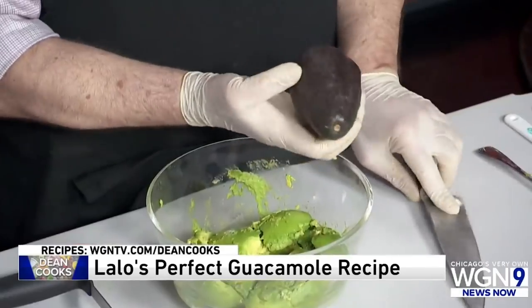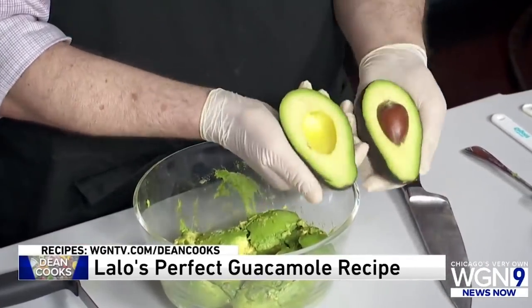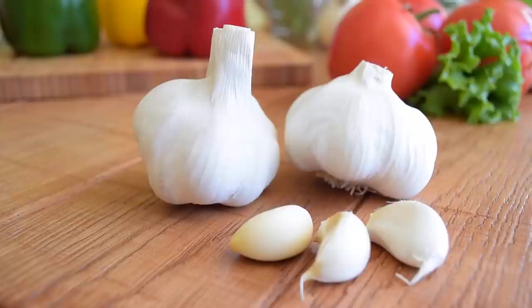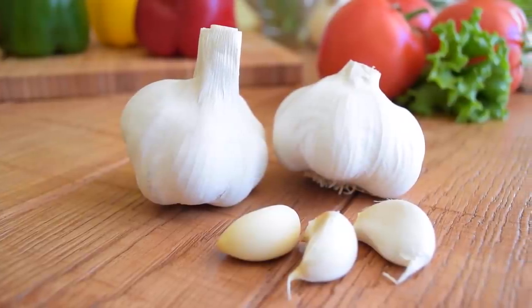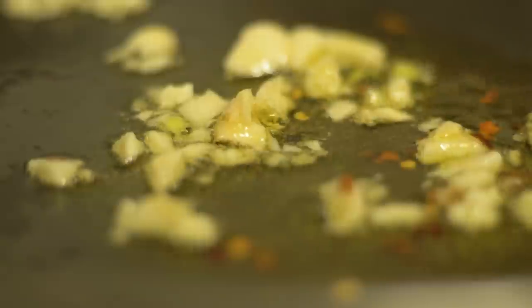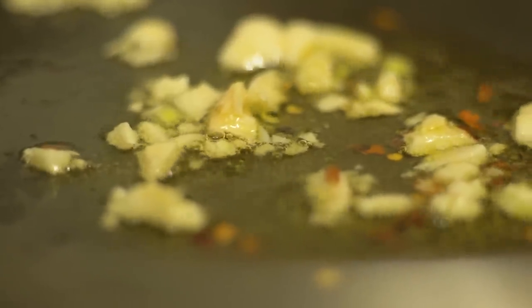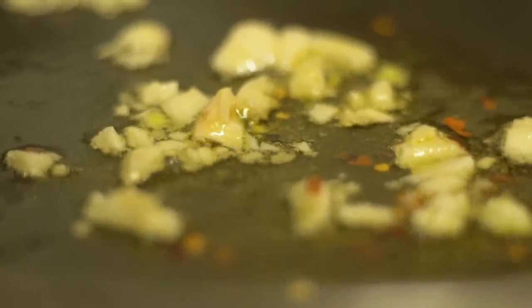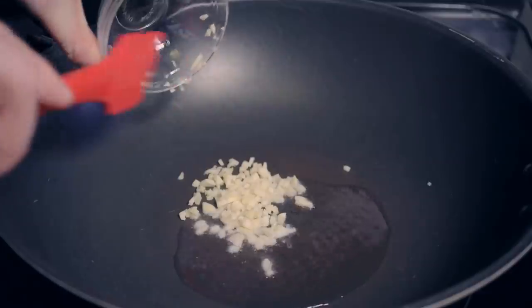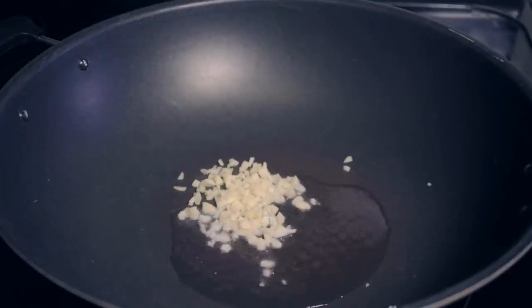But who says guacamole is always made with onions? Even though garlic is not a part of traditional guacamole, some people like to use it instead of onions. A bulb of garlic is much smaller than an onion, but it packs a powerful flavor. And while onions are typically used raw when making guacamole, garlic is most commonly cooked before consumption. This is especially important when using it in the creamy dip, because its sharpness is reduced at high temperatures. The garlic also comes out tasting sweeter after it's cooked.